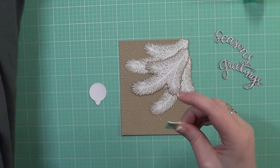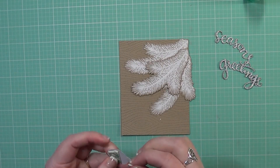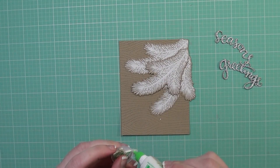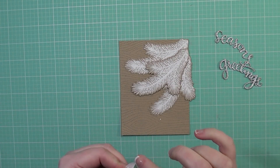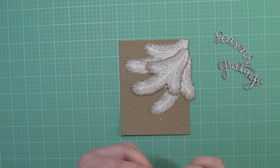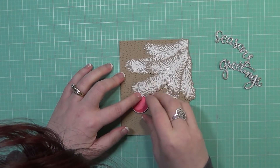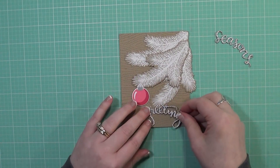Now I'm going to add my ornament. I'm adding some foam adhesive to the bottom and just a little bit of glue to the edge of the ornament, because it will tuck onto that branch and give the illusion that it's hanging from the branch. I'm taking off the backings of the foam adhesive and placing the ornament onto the branch — it gives the illusion that it's just hanging there. It's really pretty.